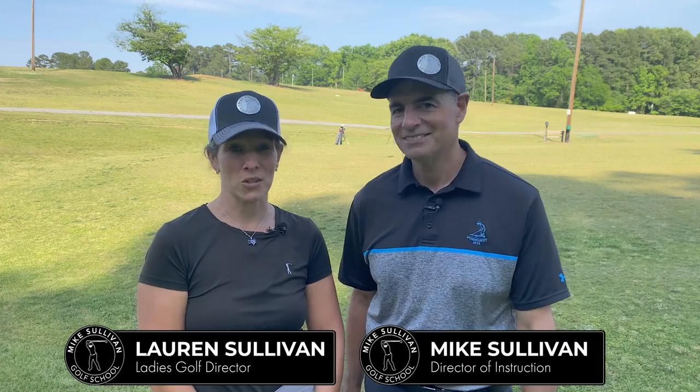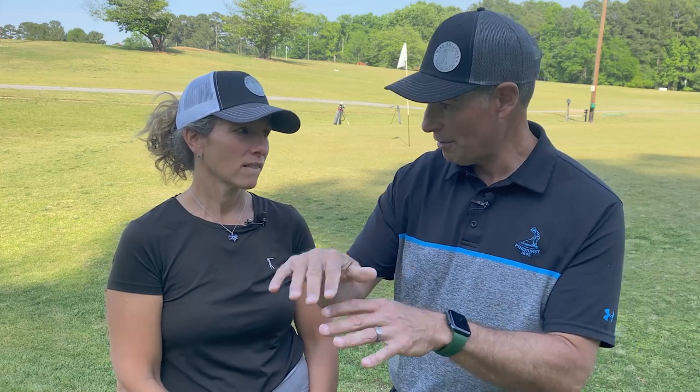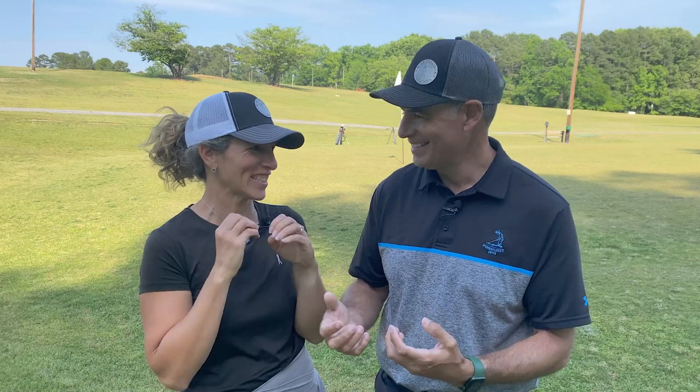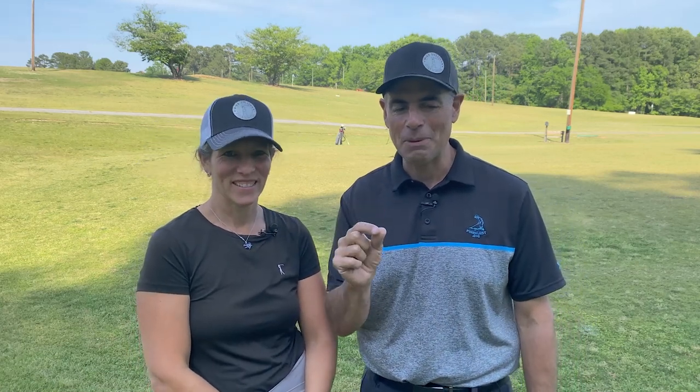I'm Mike Sullivan and I'm Lauren Sullivan. Here's the situation: you're around the green, you've got a basic little pitch shot, you want to loft it on the green and then have the ball kind of stop near the hole. Most people would take out their sand wedge. How do you feel about that? Zero confidence. So if you are lacking confidence in this shot, I'm going to help you maybe change your strategy a little bit so you can hit it better.